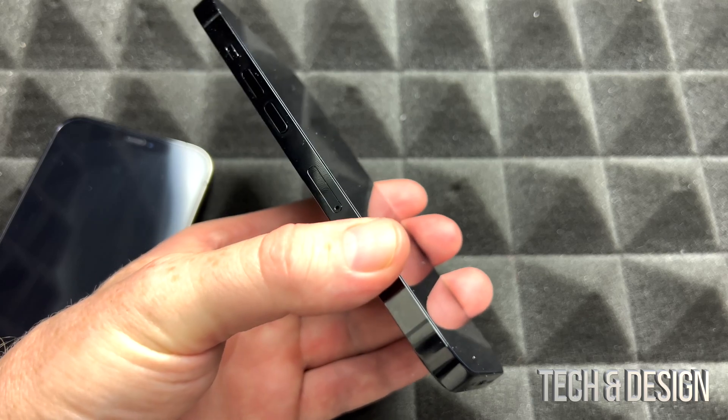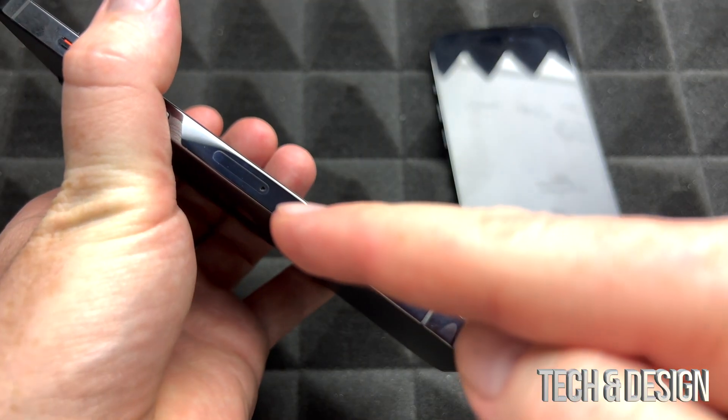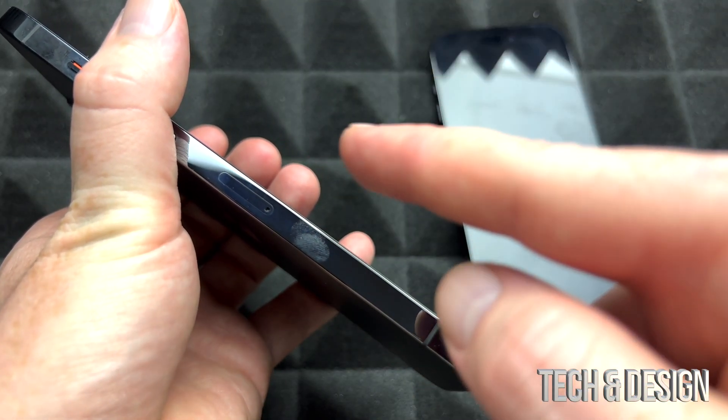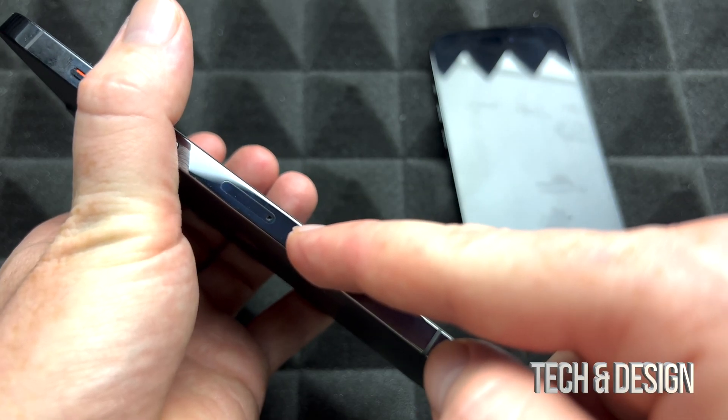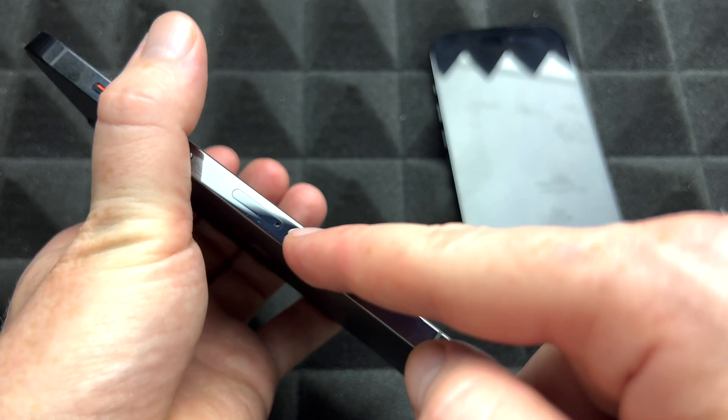This video is made for those of you who had an iPhone before, so we're going to be transferring your information from one iPhone to another. Before we get started, you can take out the SIM card from your old iPhone and put it in your new one. You don't have to do it now — you can do it later — but I do suggest doing that first.